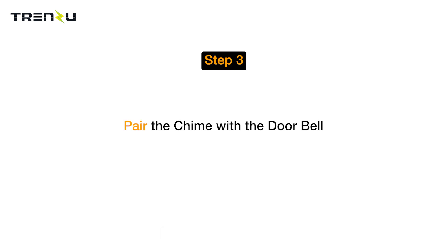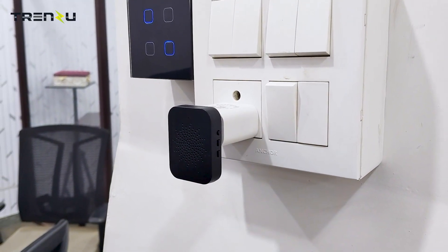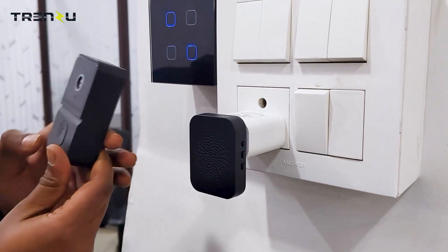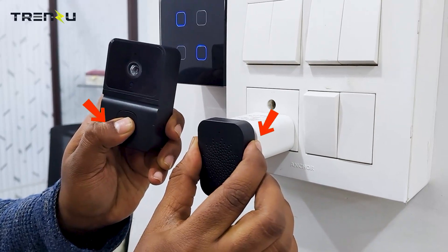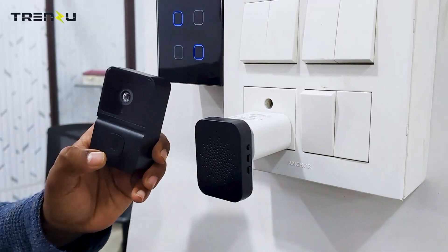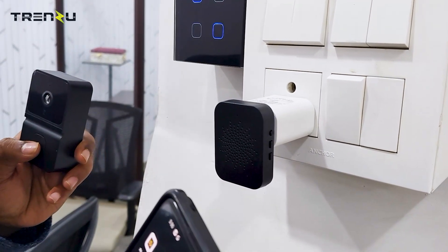Now pair the chime with the doorbell. Plug the chime into the adapter. Press the doorbell button and the top button of the chime at the same time for 5 to 6 seconds. You can see the chime is now paired with the doorbell.